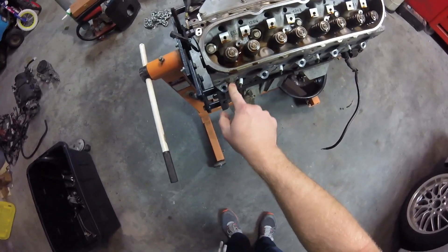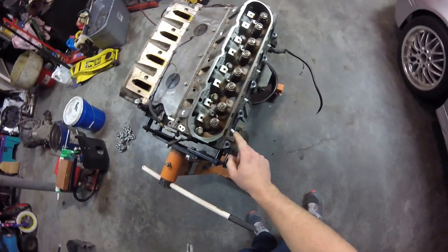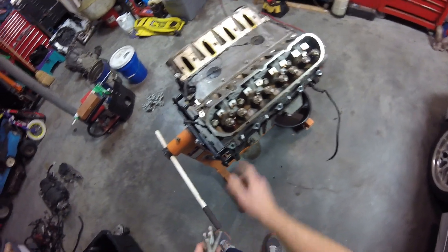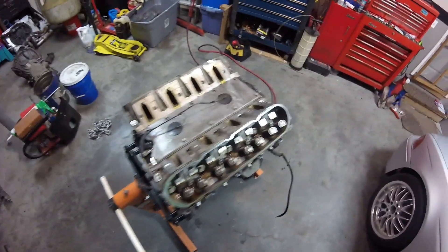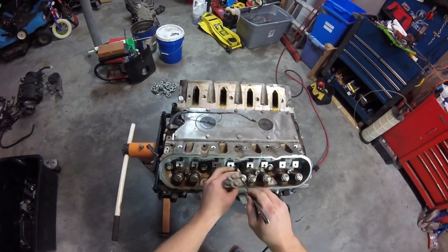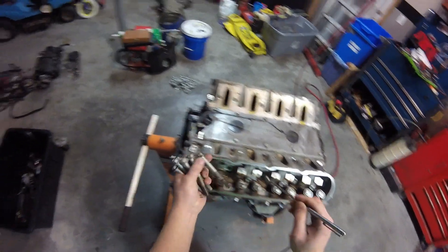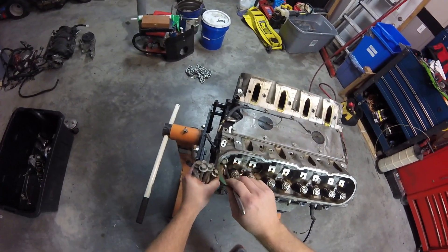Now on the BMW swap, this is the passenger side head and this is actually the temperature sensor for the BMW temperature gauge on the dash. I just hope the dash uses the same resistance numbers as this one. I don't know why BMW would have changed that between the years, but who knows — we'll find out.